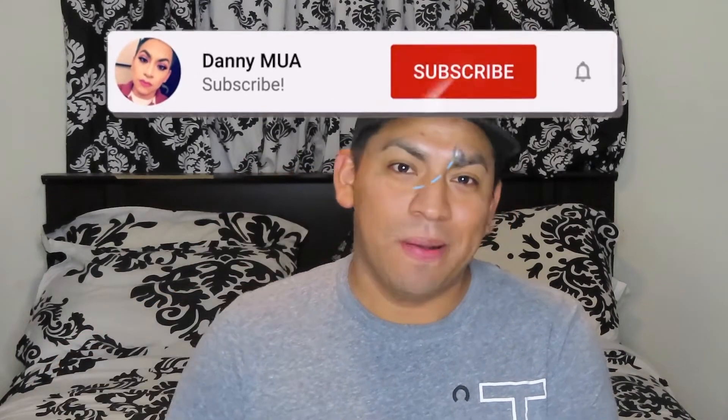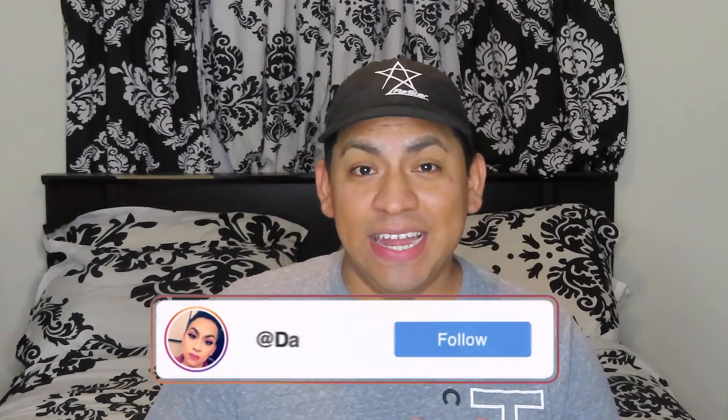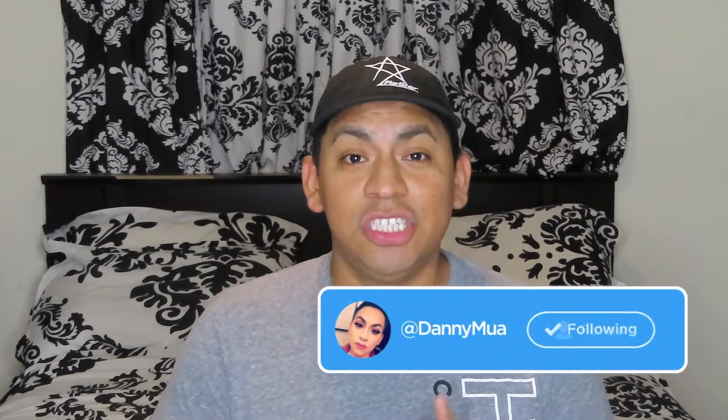Hey Beauty Glam Sisters, welcome back to my channel, and hello to the new Beauty Glam Sisters. My name is Danny MUA. I know I've been gone for a while, but I've been working non-stop ever since this epidemic — you know what I'm talking about. I've just been working a lot, so that's why I haven't had time to do videos or edit.